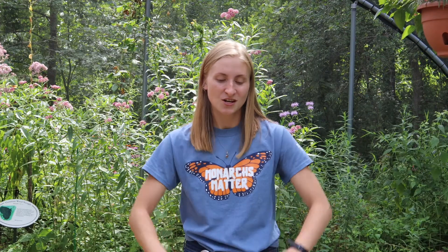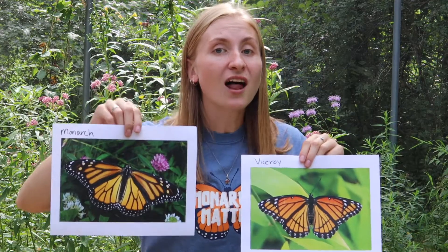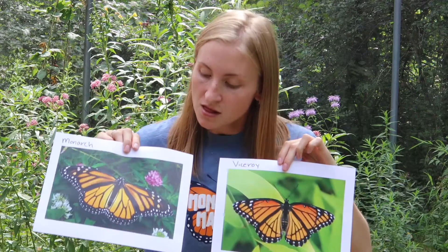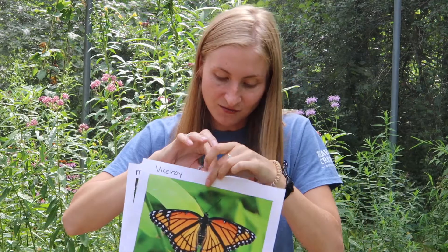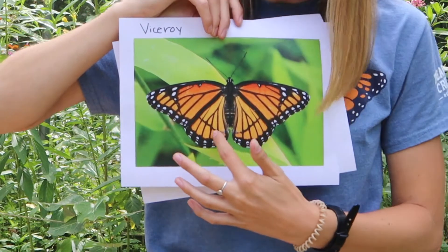Were you able to figure out the differences between these two butterflies? Well let's take a closer look. If you look at the monarch, the monarch is actually a lot larger than the Viceroy. The Viceroy is a little bit smaller than the monarch — a lot of people say it's kind of like a tiny one. Also, the Viceroy has this curved black line on its hind wing that really helps us tell the difference between the two.